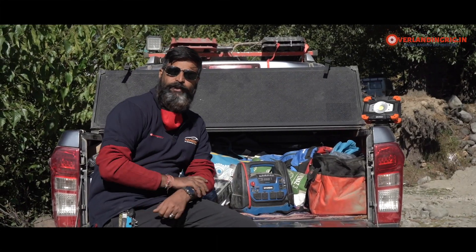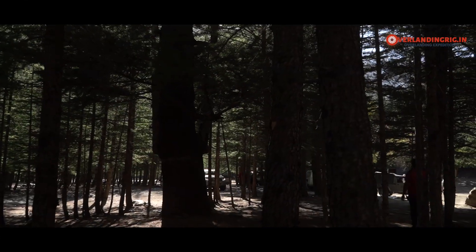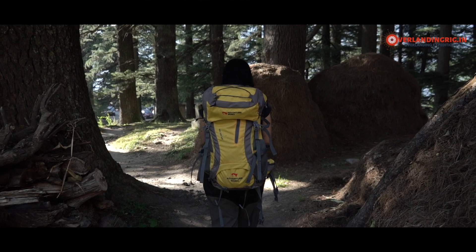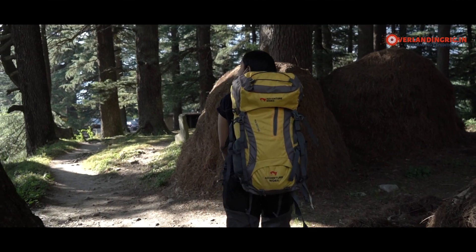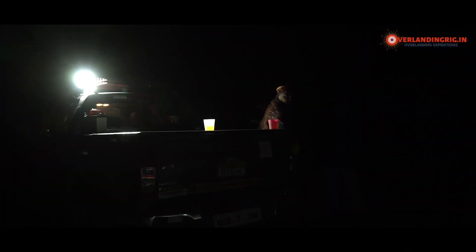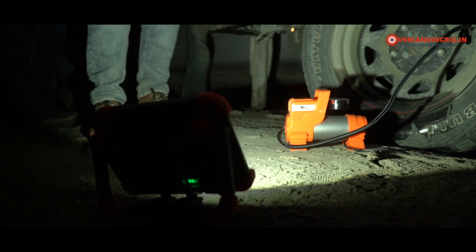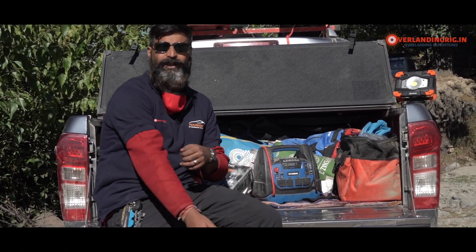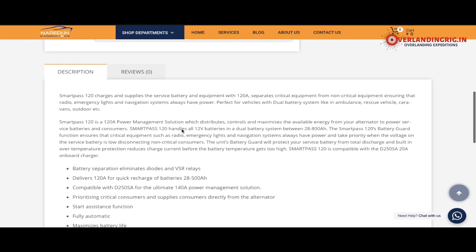It's been performing pretty well, done almost close to 50,000 kilometers mainly in the mountains and highways. One thing you always encounter on these overlanding expeditions is that when you are in a remote location, there's hardly any power available. In the most scenically beautiful, rural locations, there will be no electricity or power supply. And at higher altitudes with sub-zero temperatures, all these batteries have a tendency to drain out very quickly.